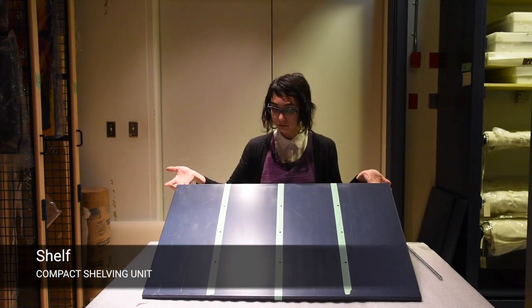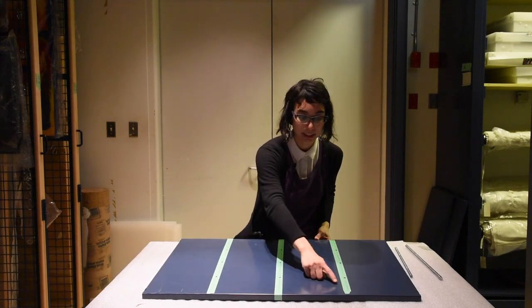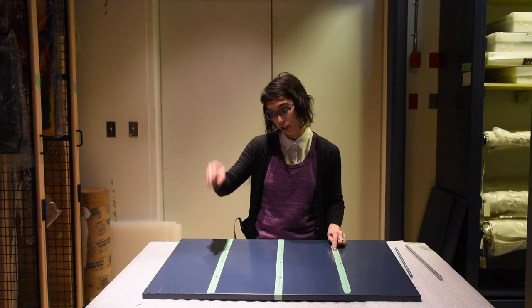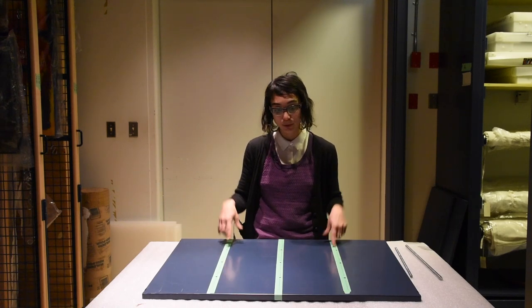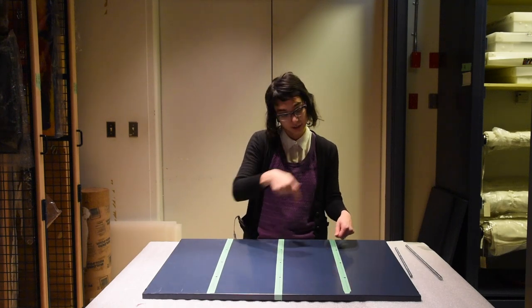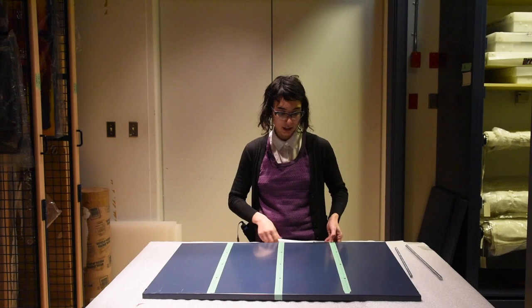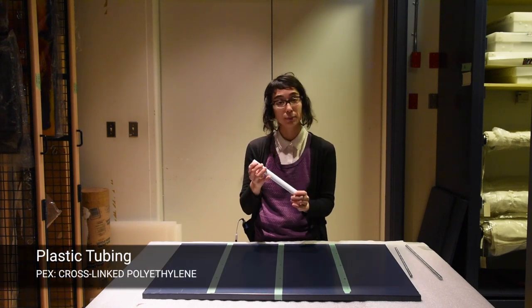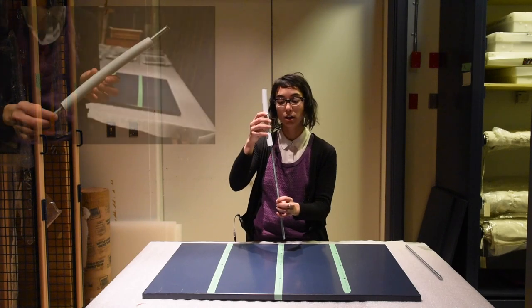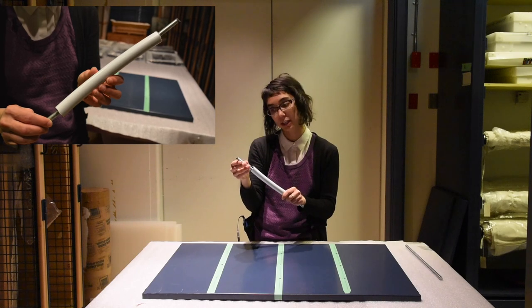This is the shelf. We figured out how many we needed, created a template, and measured out where the holes needed to go — one for each rod. We used the template and drilled through the other shelves so that they were all the same. Then we have plastic tubing, which we would thread over the Ready Rod so that it protected frames from getting scratched from the threads.